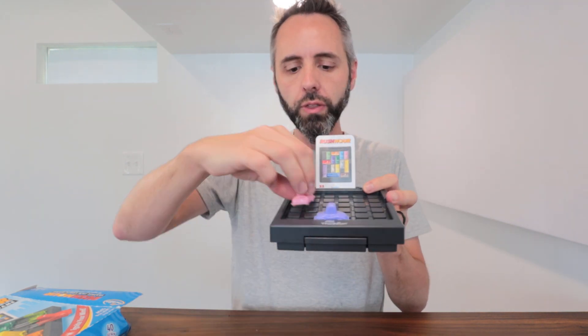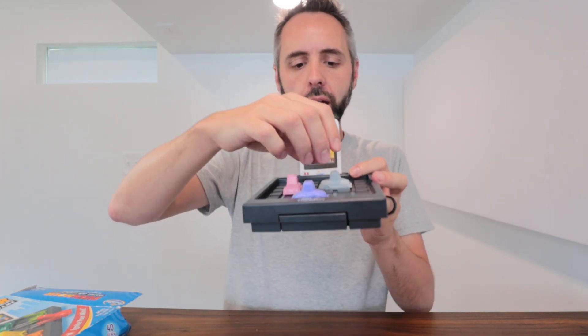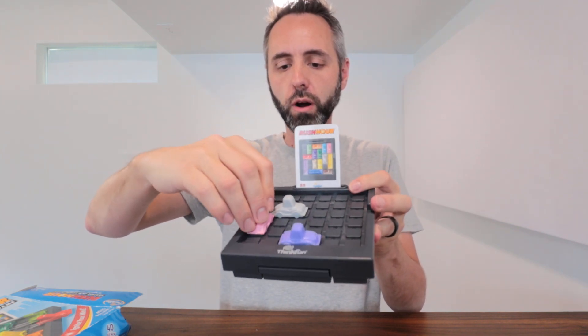It's a super fun puzzle game because you can set up your card right here so you always have something to look at if you need to reference it. These just simply sit right here on the grid in different formations, and as you're playing you can easily slide these along the grid, which is perfect.